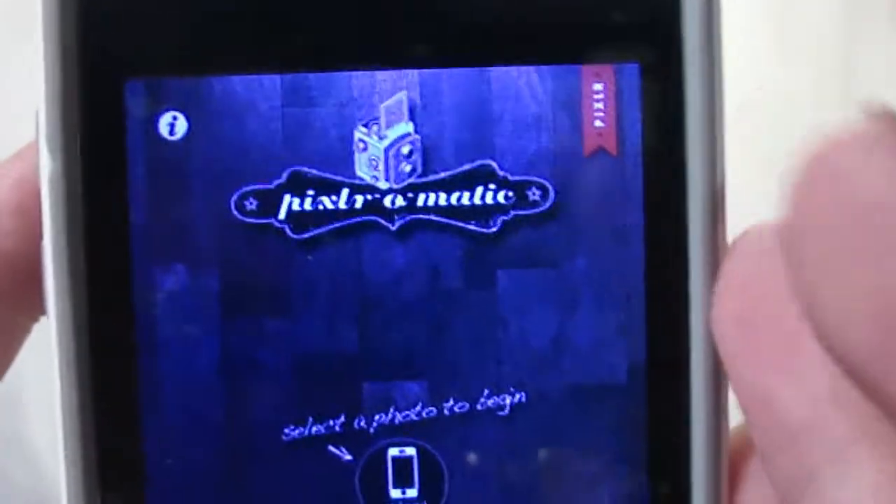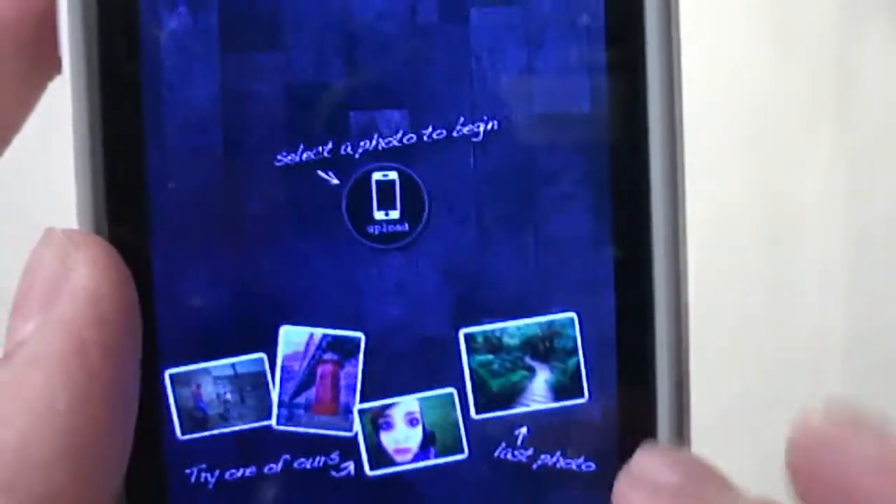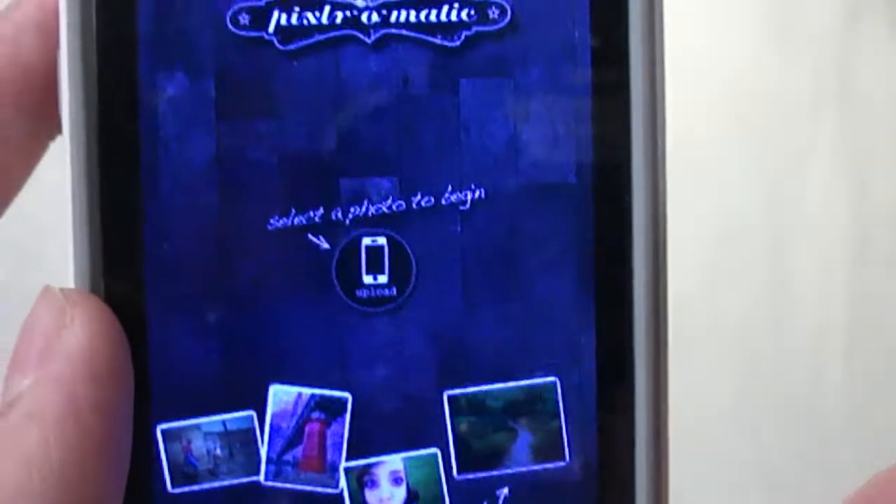Pixlr-O-Matic is a pretty good app — it's got lots of filters. So let's just get started by clicking on this photo I was using.